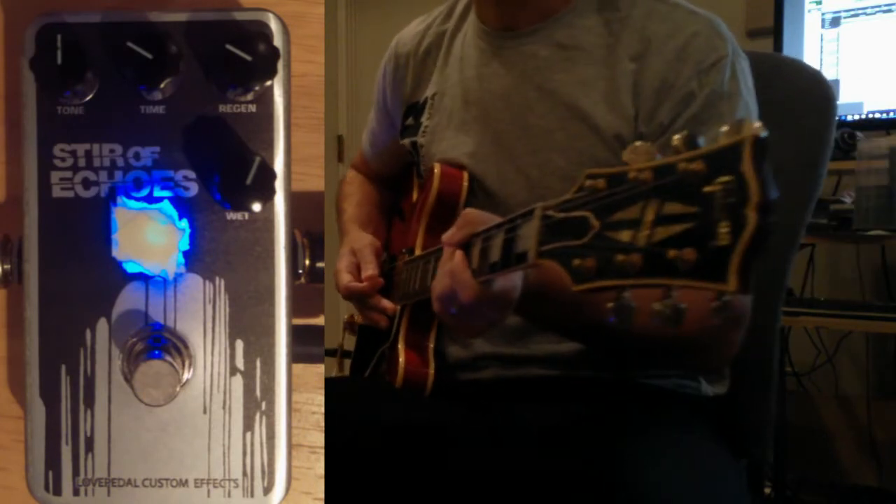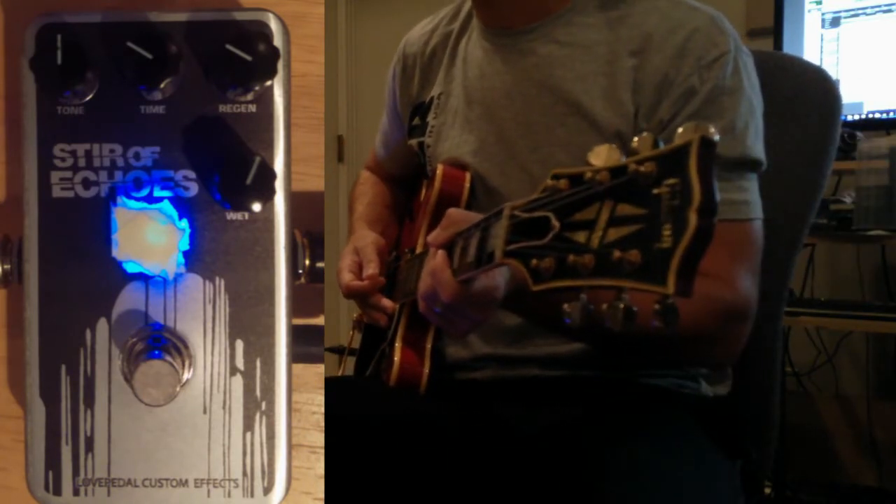So you can see it just adds a real sweet, pretty sound. I'll crank it up, make it a little more wet, crank up the repeats a little bit, and go with a much longer delay.